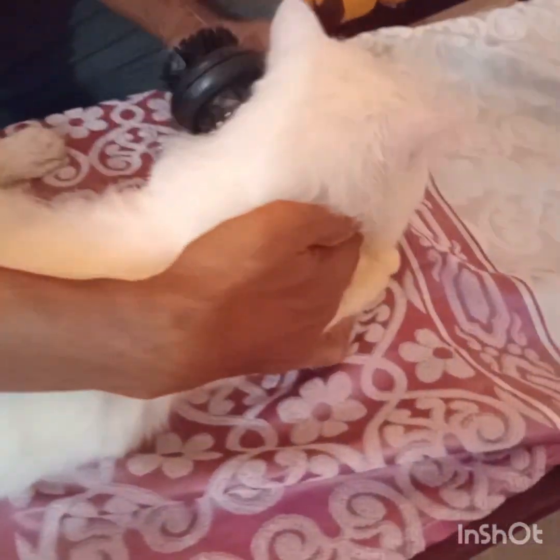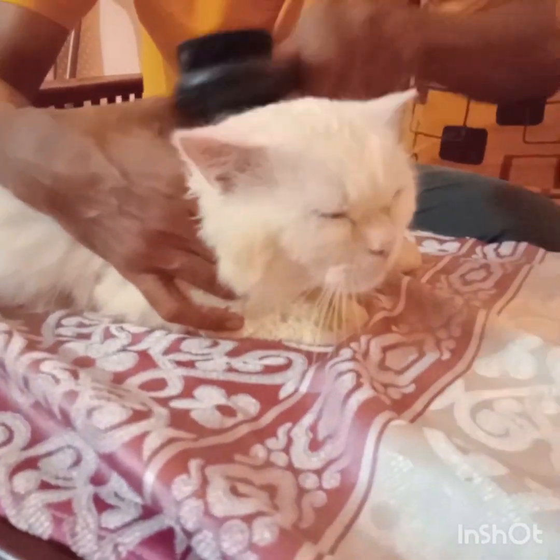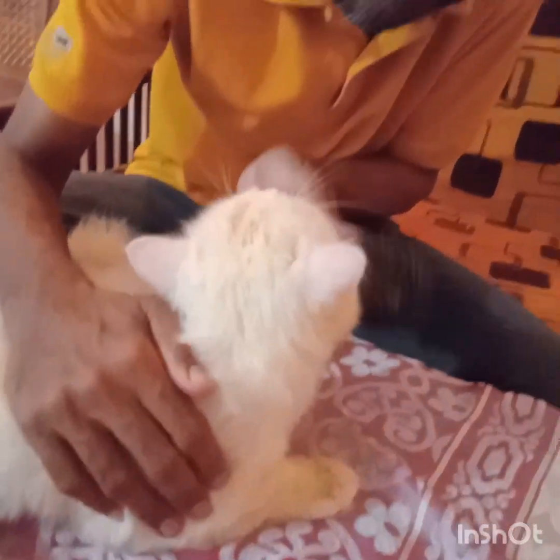Once the fur is dried up in the sunlight, it is time to give him a thorough brushing, because that is very important to keep the hair from getting matted or entangled, as Persians have long hair.